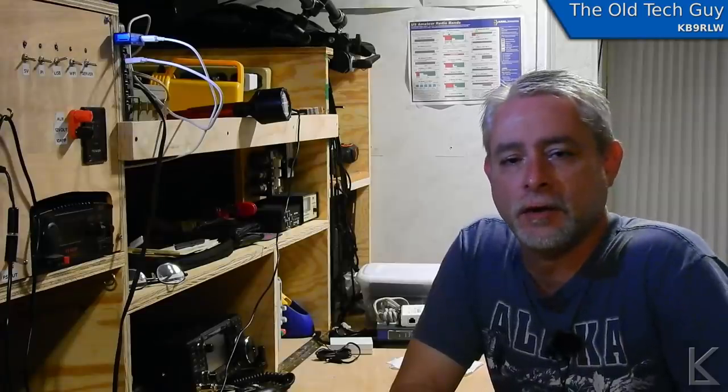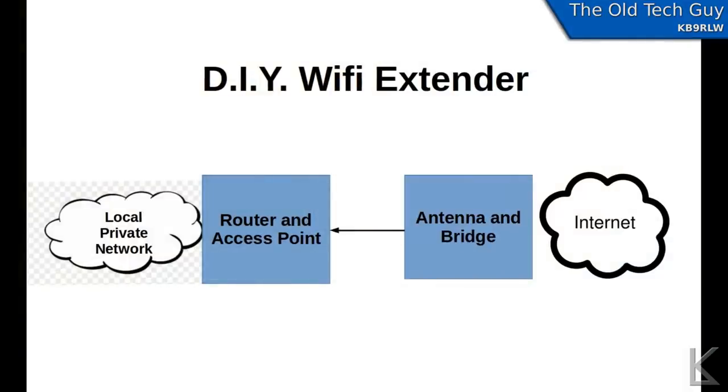Today I'm finishing up the bridge and getting everything combined and hooked up. The extender consists of two major components: a bridge and an access point. The bridge with a high-gain antenna connects to the remote Wi-Fi or internet, then comes into a router that provides an internal private network for my devices here in the RV. That way my laptop, tablet, phone, server, and Raspberry Pis can all stay configured for my internal network, see each other, and access the internet as needed.